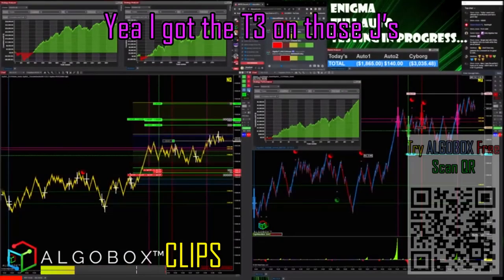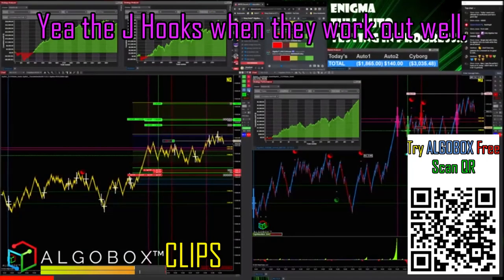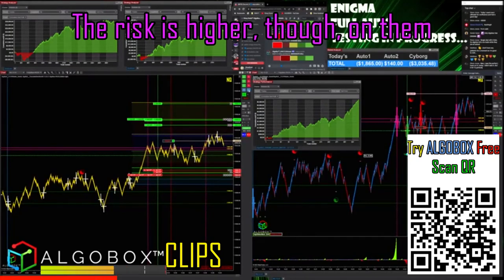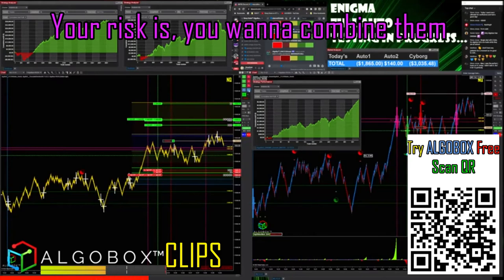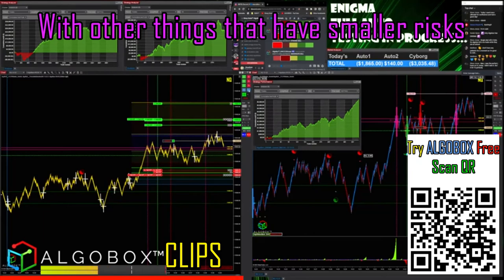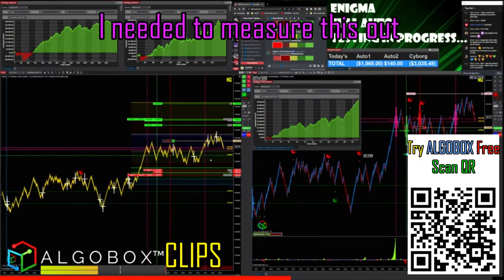I got the T3 on those J's — the J hooks. When they work out well, they're very, very powerful, but the risk is higher on them. In general, I recommend combining them with other things that have smaller risks.